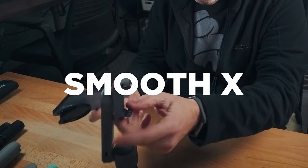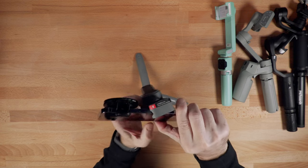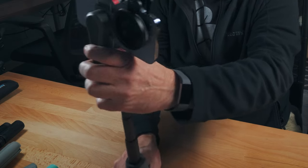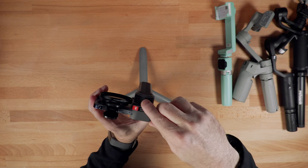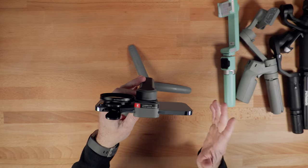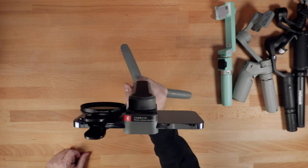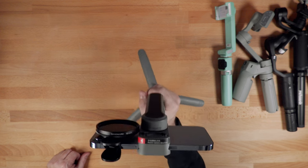The first gimbal I'm looking at is the Zhiyun Smooth-X. This is a two-axis gimbal and it is really ideal for travel. It has an extension rod, which is nice. I did review this gimbal — it's maybe a couple of years old. I'm not covering every gimbal ever made; I'm looking at the more popular options. The Smooth-X has a payload capacity of 260 grams, so this setup is actually above the recommended weight. However, it seems to hold it fine.